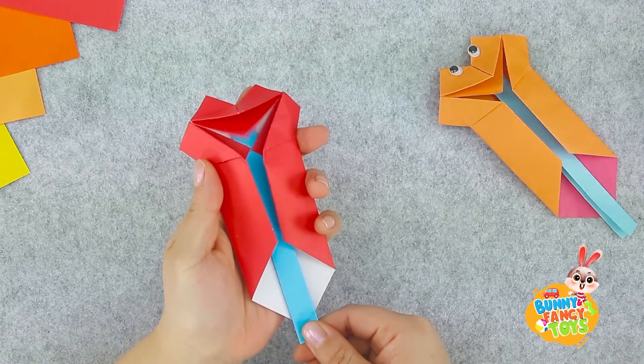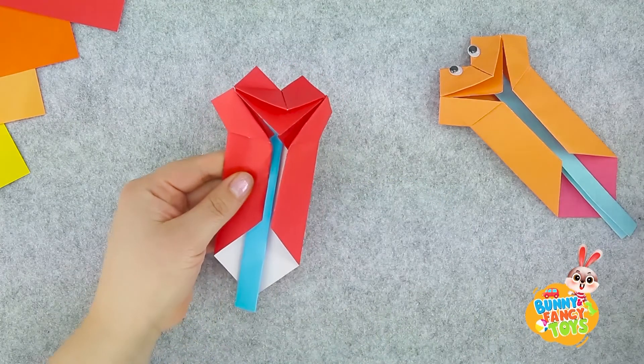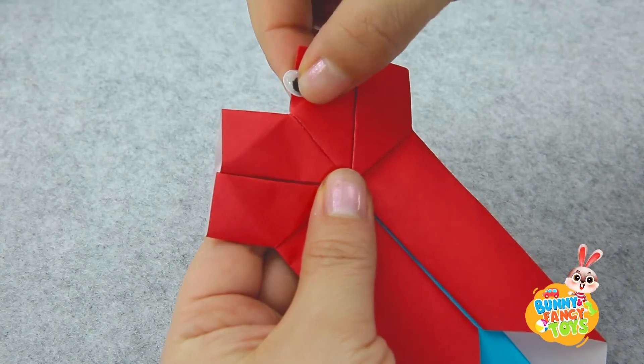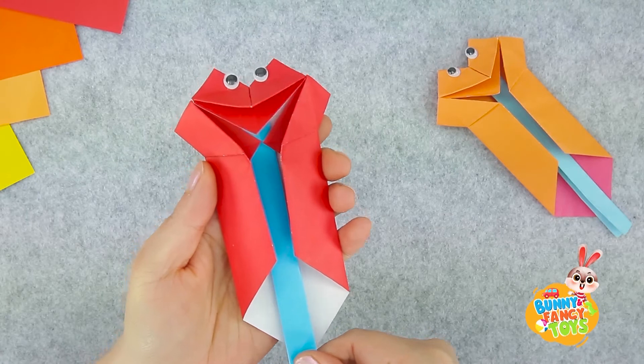Wow! The fox's mouth can open now. In the end, stick a pair of eyes for it, or draw a pair of eyes. The singing fox is done!